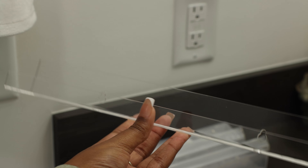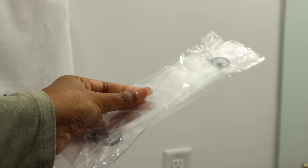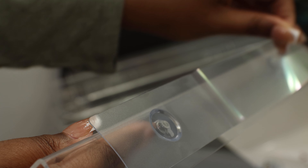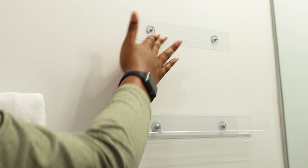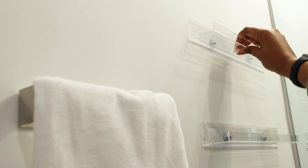These are my acrylic shelves — everything's from Amazon. I saw these a lot on TikTok but I was super indecisive, but I'm glad I picked these because I really liked them. I went ahead and screwed them on before even placing them on the wall, which wasn't the best way to go about it.